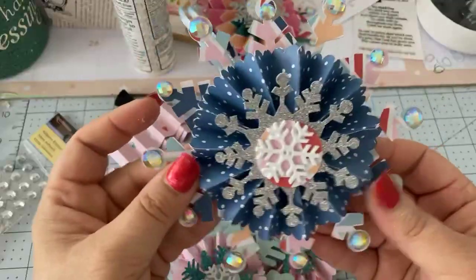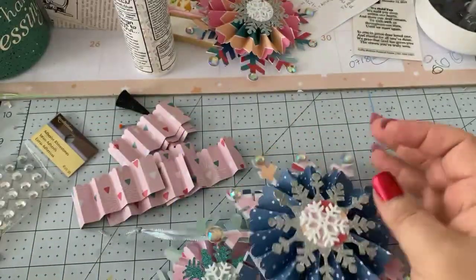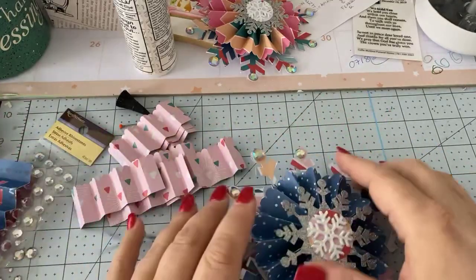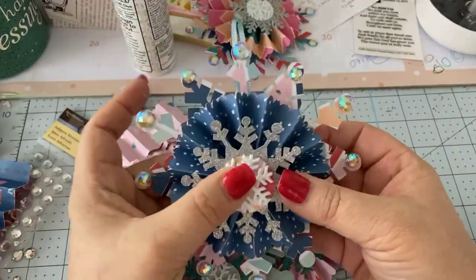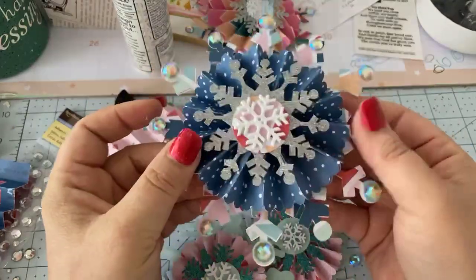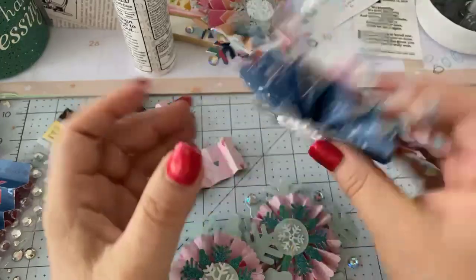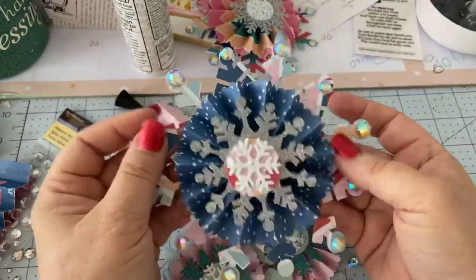I've got a bunch already cut out — I'm going to whip up a bunch in all three sizes and put them on my Christmas tree. When I get them done, I will show you. It's just kind of a showstopper, if you ask me.